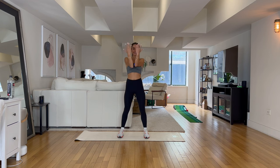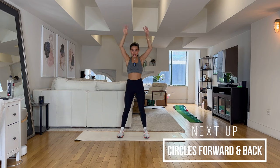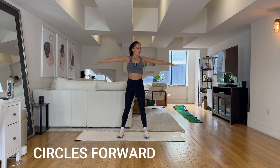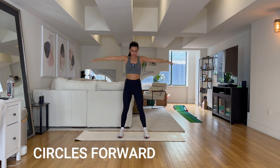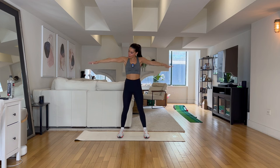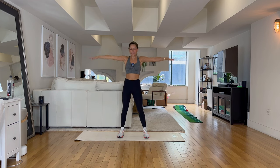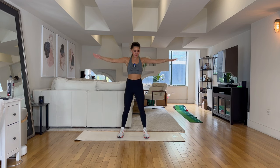Our last exercise — we are going 15 seconds with circles to the right, 15 seconds with circles to the left. Let's go! Come on, as fast as you can, all the way. Three, two — and reverse it, back to front. Working both arms.